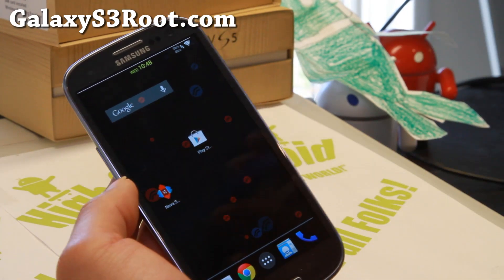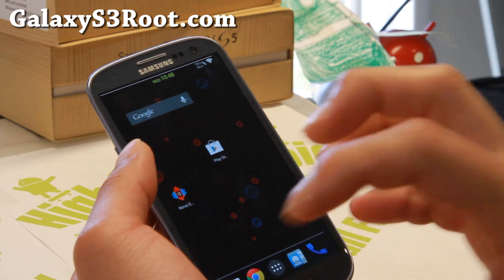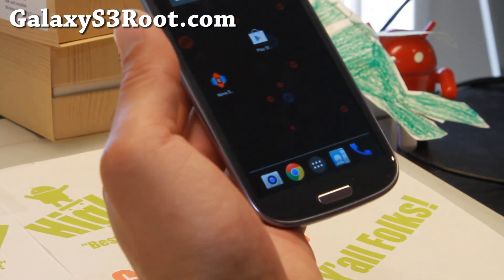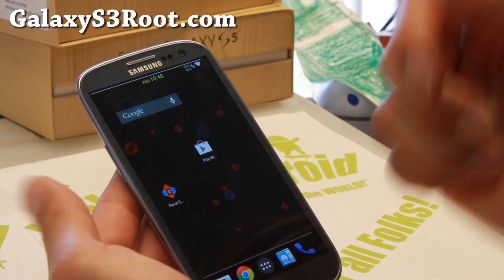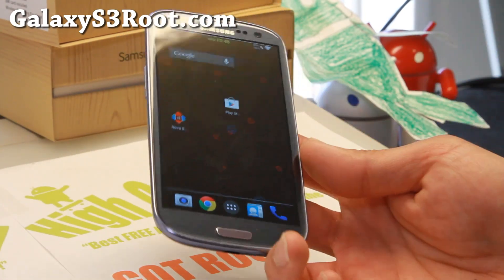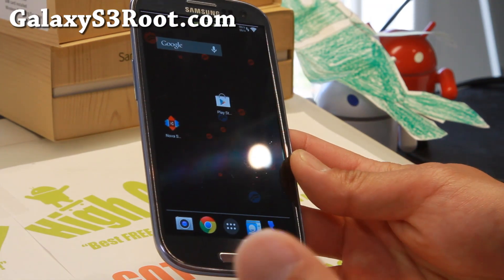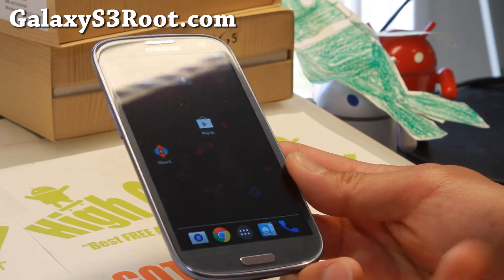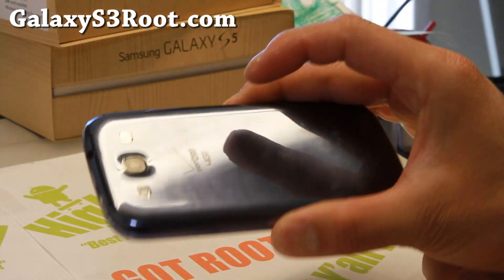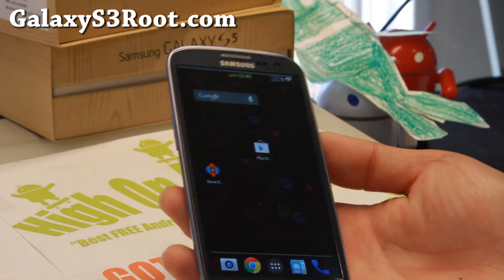Overall, a very nice ROM that you can install on any Galaxy S3. If you're still on TouchWiz, I think it's time to end TouchWiz — Samsung has just stopped updating it, but we still have these wonderful AOSP ROMs. Resurrection Remix is certainly one of the best ROMs you can get. If you want to install just one ROM for the next couple of months, definitely try this one. It's available for all variants, very stable, very fast, with overclocking and undervolting. Check it out for this week's ROM of the week. Don't forget to sign up for my email list at GalaxyS3Root.com. Stay high on Android.